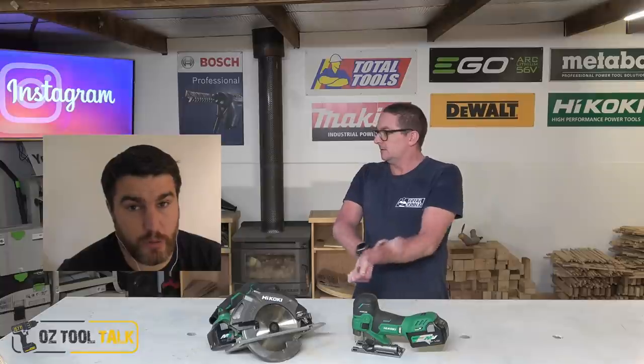Just a couple of specs: the variable speed is cool, it's got automatic mode — that intuitive mode where if you're using it really lightly it drops the RPM, and when you kick in it fires up. It's 800 to 3,500 RPM, it's got a 26mm stroke, and it's under 2kg as a skin — probably 2.5kg with that 36V battery on it. Skin price is around $380, and interestingly the circular saw is almost dollar for dollar $380 as well. I have seen a lot of deals recently where you get the tool, one battery, and a charger for $450, which brings it into a pretty good value point.